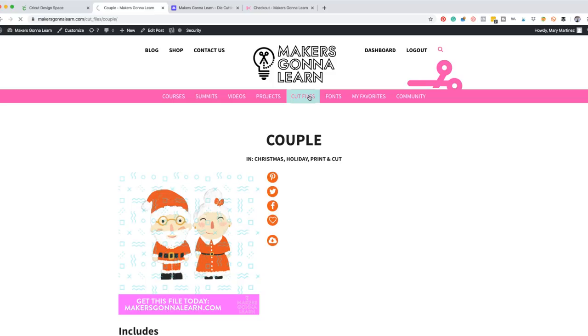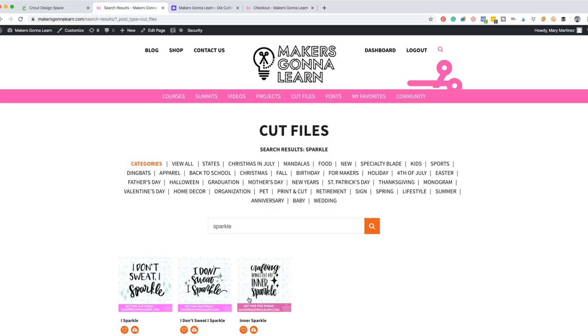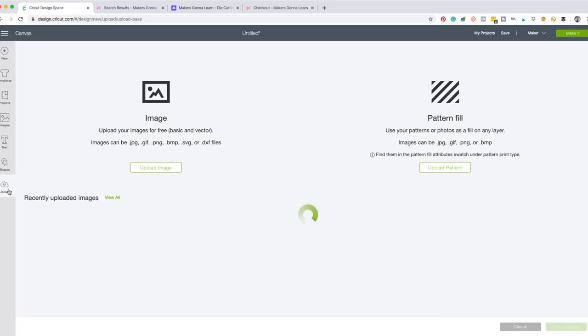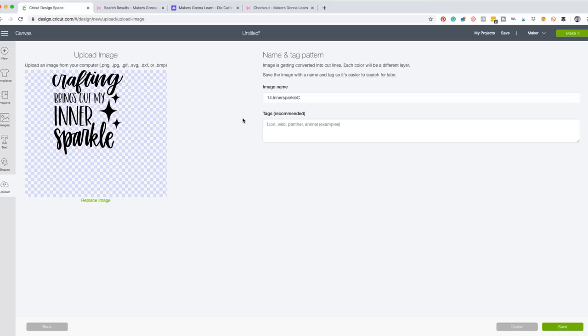Now what we're going to do, since we're working with one piece of vinyl, we are going to come over here to Color Sync. We'll just Color Sync this green layer right over here to the red — so this is going to be all one layer. It's going to be super awesome. And then what we did for the sample is we added in a little star. You can go over to Makers Gonna Learn and find a star. Let's see if we can do that.